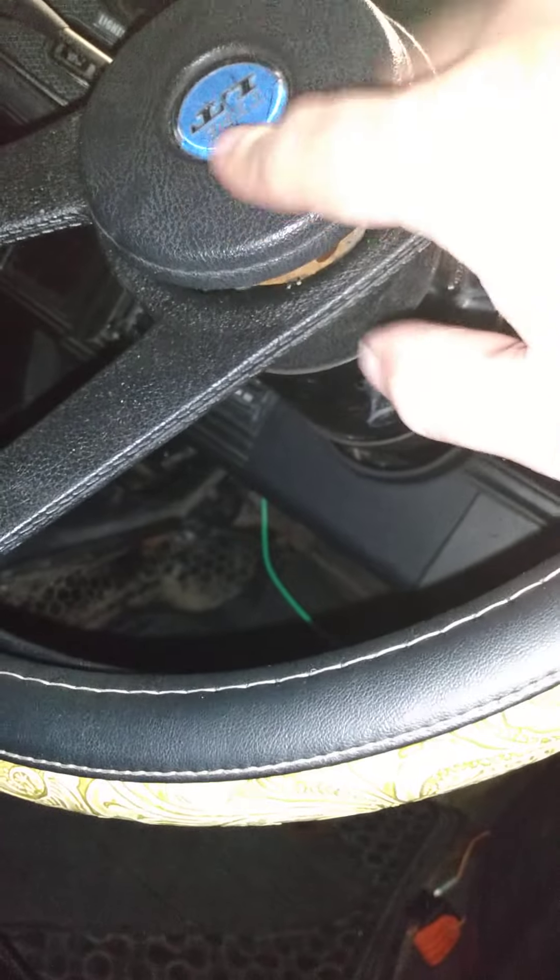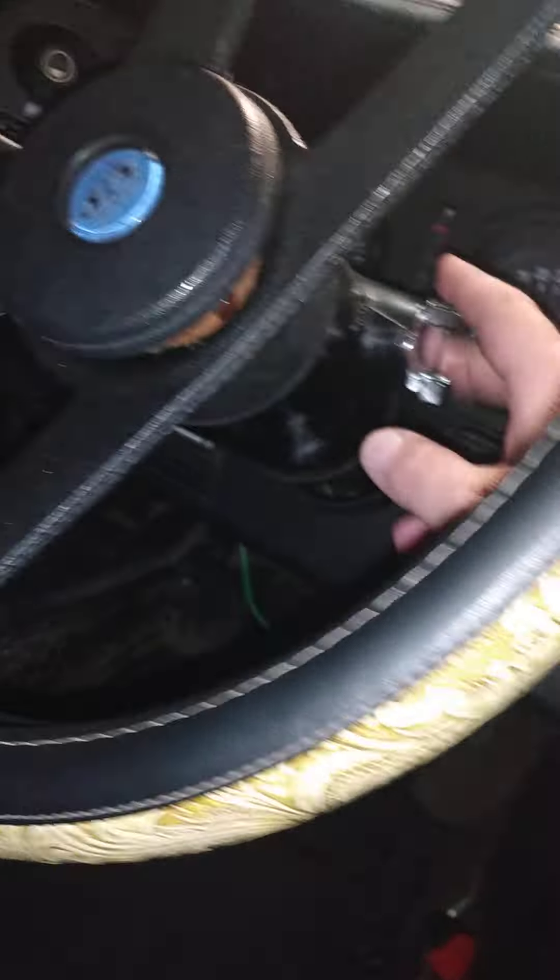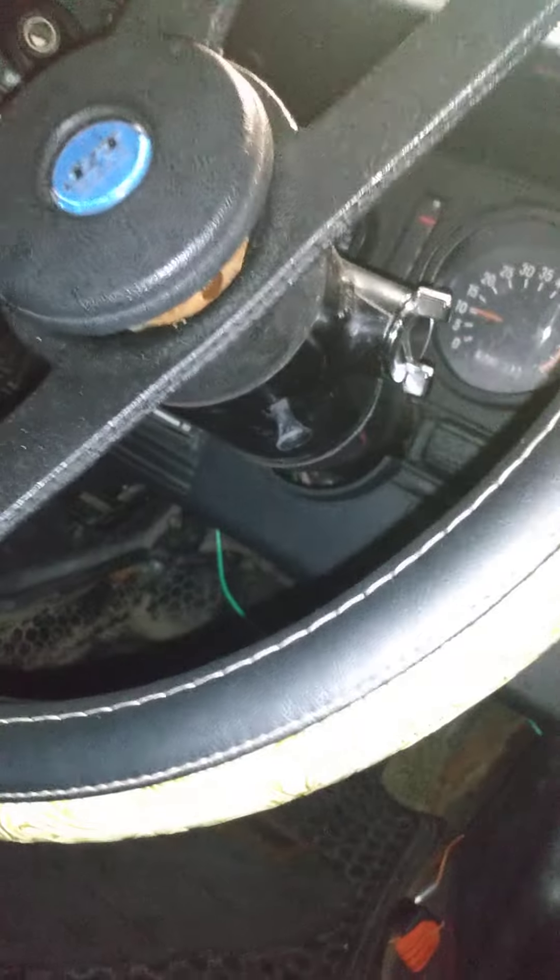I'm trying to be as full disclosure as I can. The seat needs redone, and the rail on this side is broke — it'll move a little bit. This horn button is glued on; the snaps have broke on it. That's a brand new ignition switch.